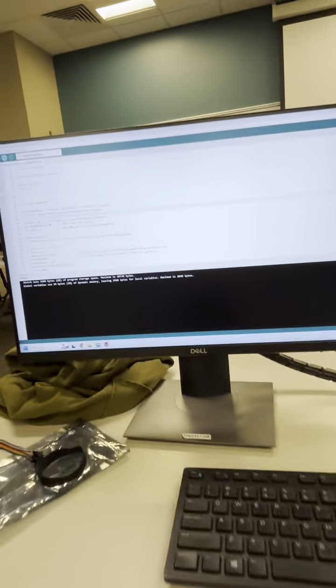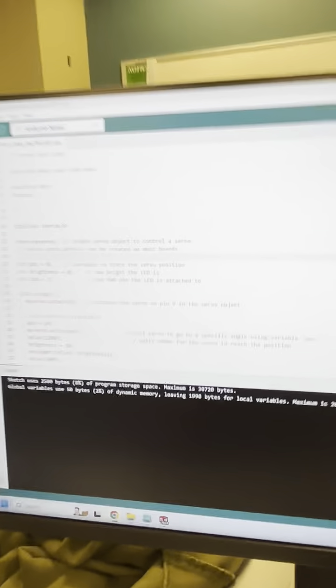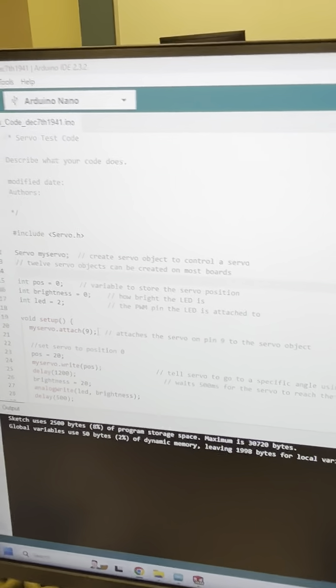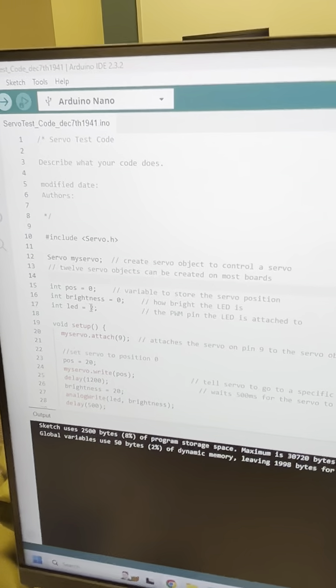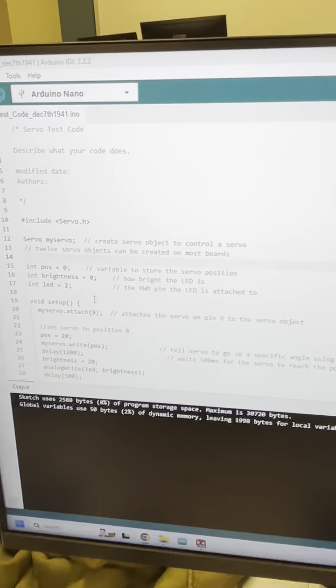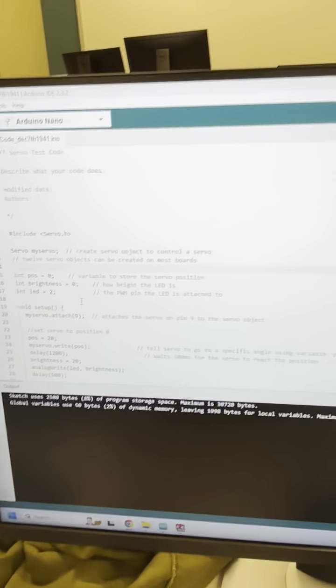This is my code. I had to switch to D2 from D3 because it was broken — I don't know why, but I had to do that. Please have pity on me.